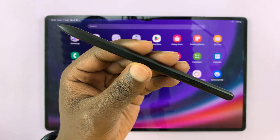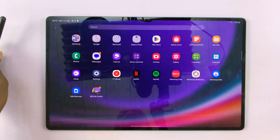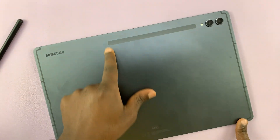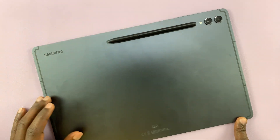I'll be showing you how to charge the S Pen of your Galaxy Tab S9. To do that, it's very simple. All you have to do is go to the back of your Galaxy Tab. This is the area where you need to put your S Pen — it's going to attach magnetically.